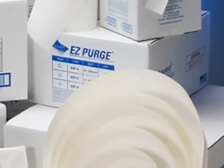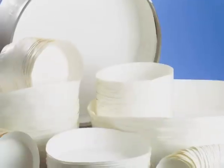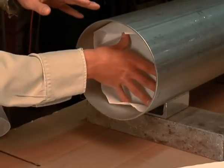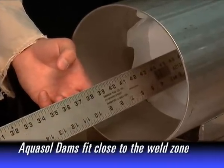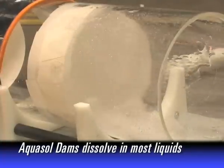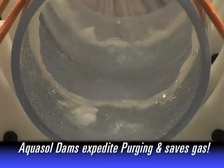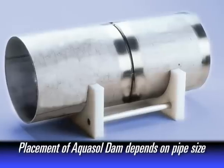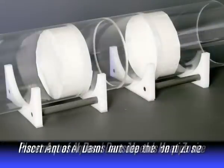With patented Easy Purge and AquaSol water-soluble paper and tape, a welder can save countless volumes of gas and time compared to conventional purging methods. The greatest advantage of water-soluble purge dams is that they can be placed in close proximity to the weld zone and then dissolved by flushing the pipe system with water or steam. The purging process is simplified and expedited and much less inert gas is used. The recommended distance to place the AquaSol purge dams from the root gap depends on pipe size and should always be placed outside of the heat zone.